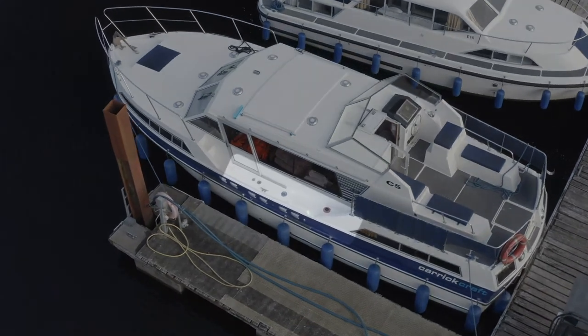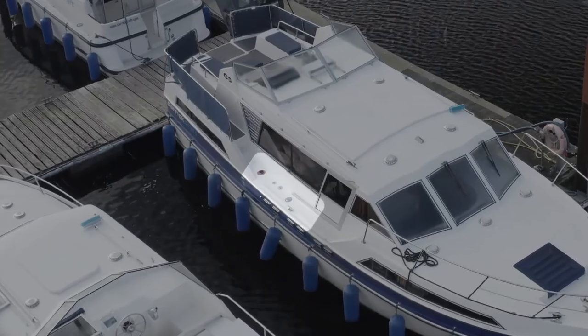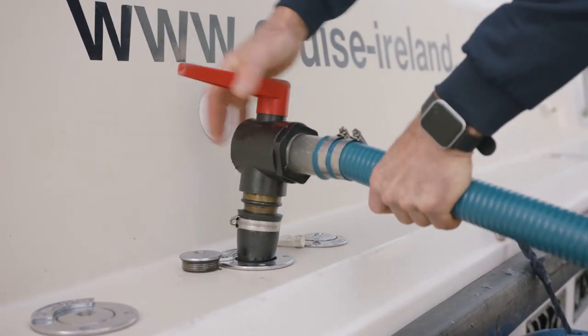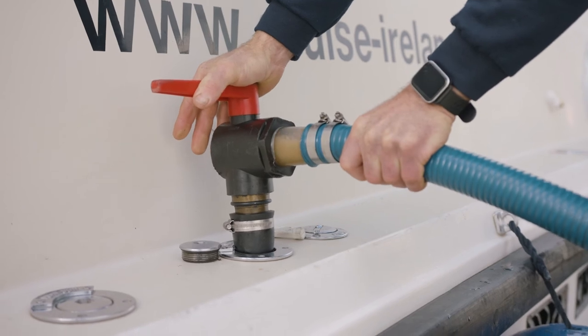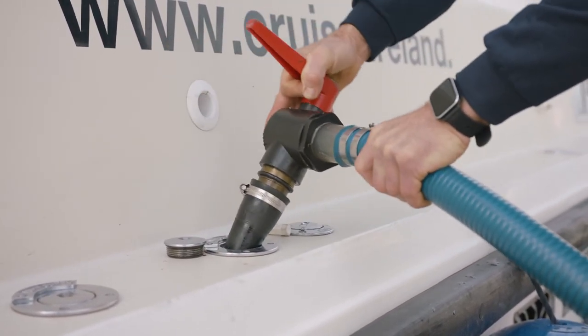The pumps on the side and back of the boats are the holding tanks for the toilets — they need to be emptied every three days. To pump out your toilet, you will have a smart card which you put into the machine and start it. Hold very tightly and turn it on quickly. At no time let go. When finished, turn off and take it off nice and slowly so you have no splashes.